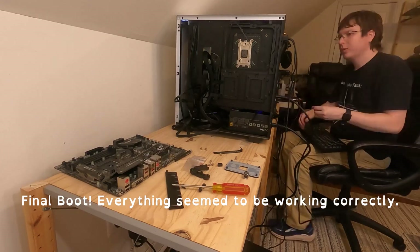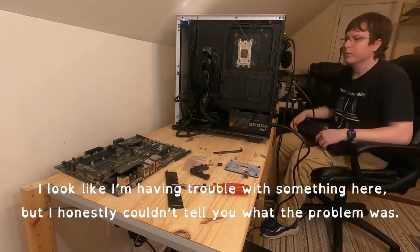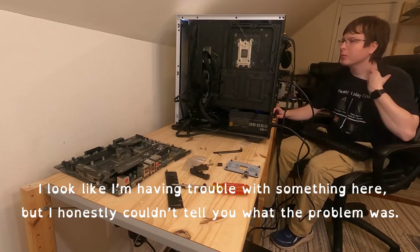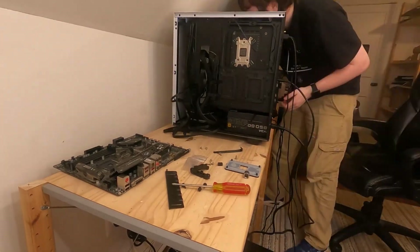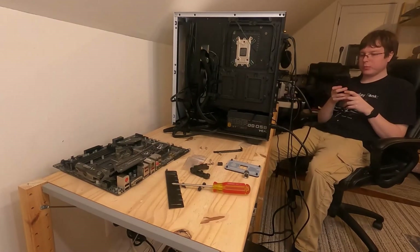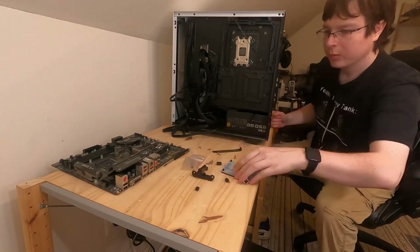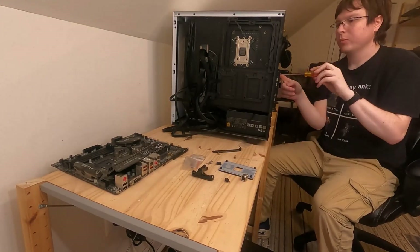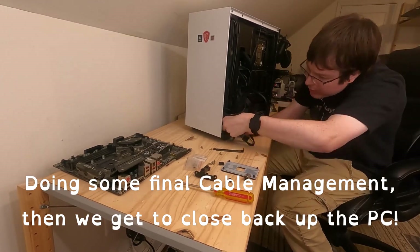Final boot — everything seemed to be working correctly. I look like I'm having trouble with something here, but I honestly couldn't tell you where the problem was. Doing some final cable management, then we get to close back up the PC.